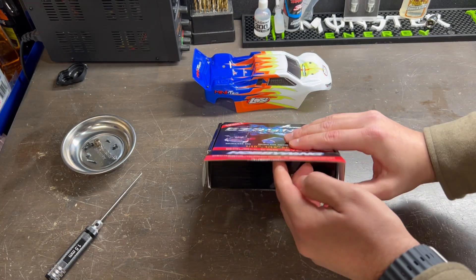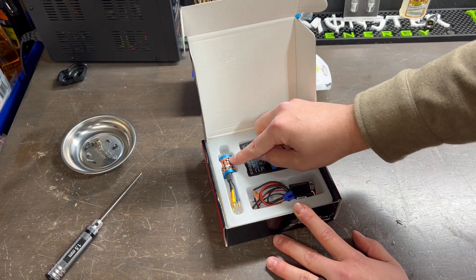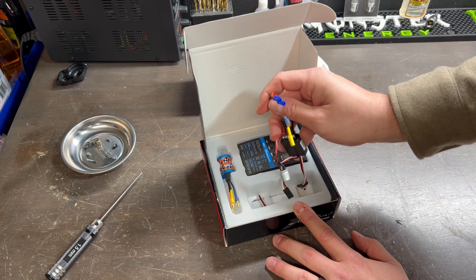In the box you are going to receive a program card, your brushless motor, and also your brushless ESC.